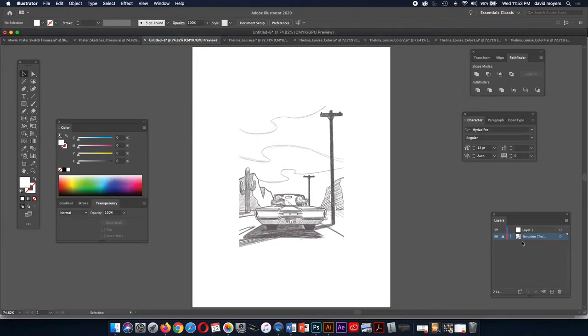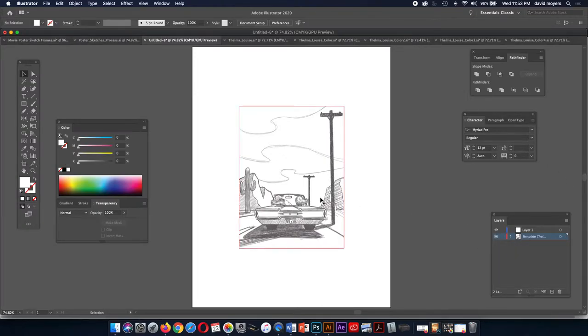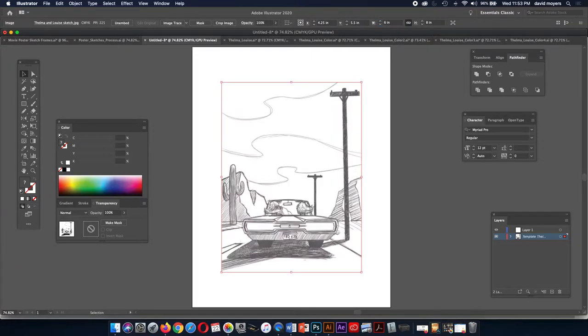Let's check the size — this is four and a quarter by six inches, but it needs to be six by eight. So I'm going to unlock my template layer — the template usually comes in locked. I'll click on the image and up in the control panel we can change our width to six. Before we change it, make sure the chain link constraining the height and width is not broken. We just type in six and click over, and it will change to eight. Once we do that, we can lock it again.